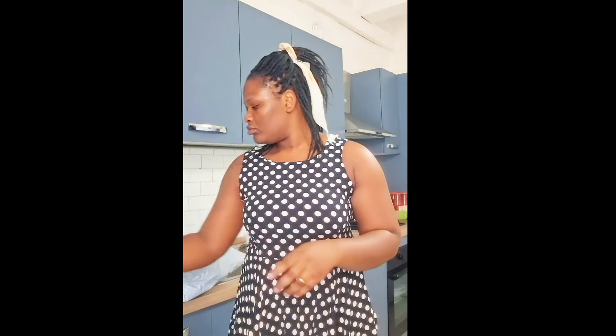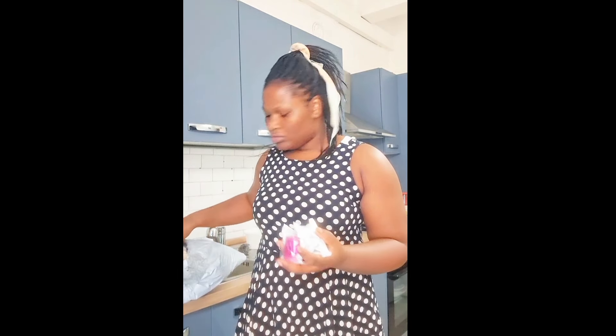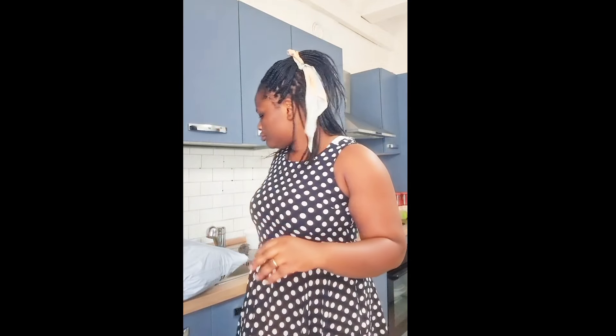You guys will be wondering why I'm wearing the same gown in my videos — please don't mind me. The day I wore this gown I filmed about six or seven videos that very day. So don't mind me when you see the same gown on me while I'm doing my videos. I'm just here sharing.